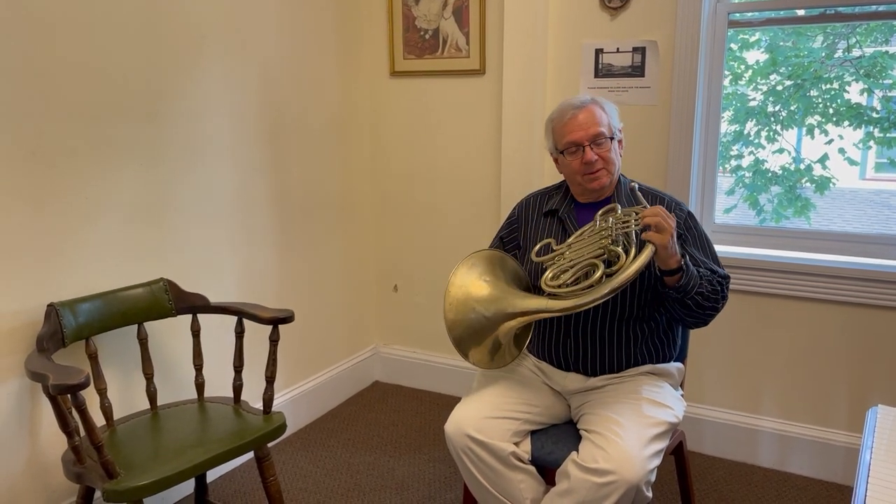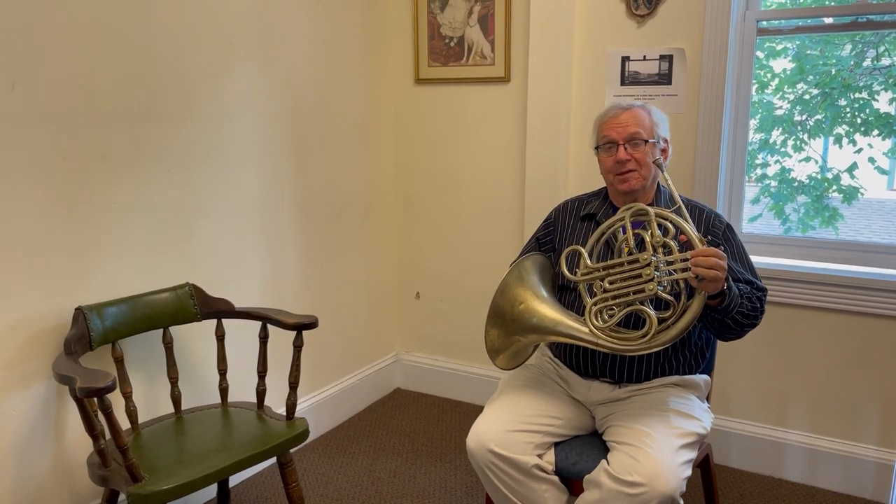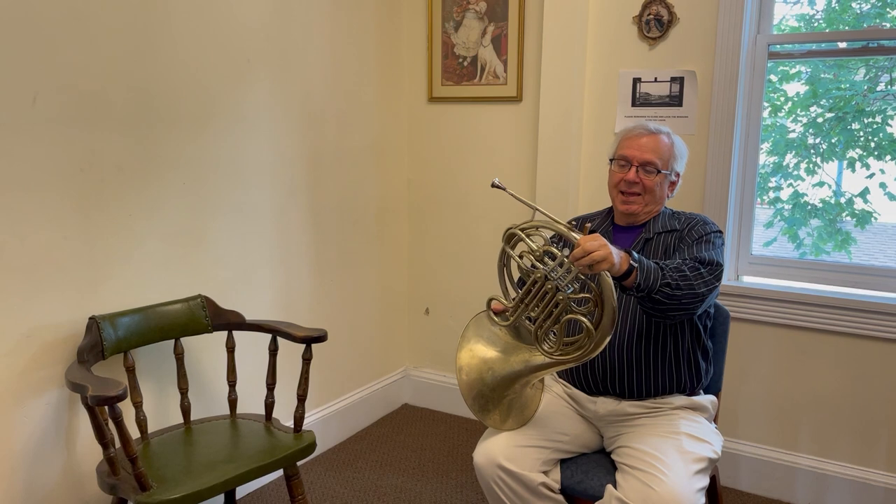It's an old instrument. Horns have been around since Viking times, thousands of years. If you unwound this, it would be about 16 feet long.